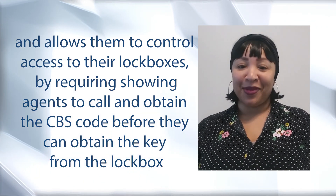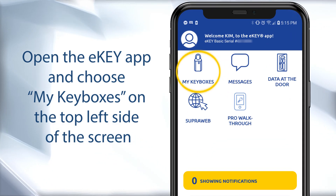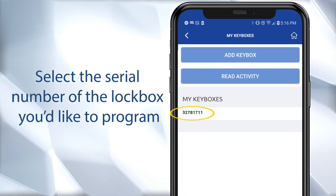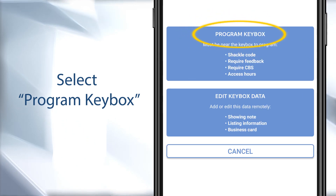Let's take a look at the steps. Open the eKey app and choose 'My Keyboxes' on the top left side of the screen. Select the serial number of the lockbox you'd like to program, then choose 'Program Keybox.'